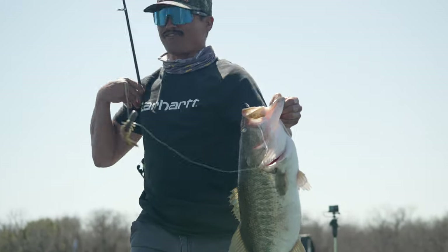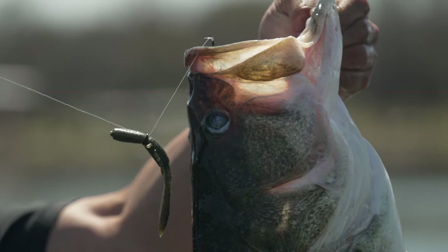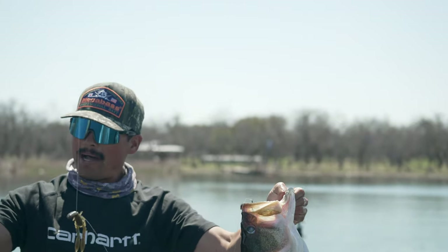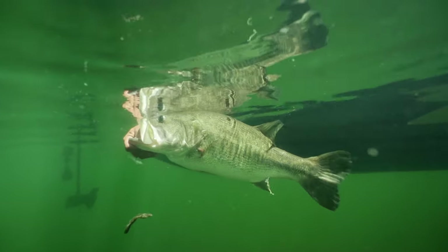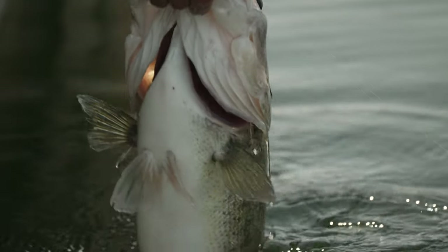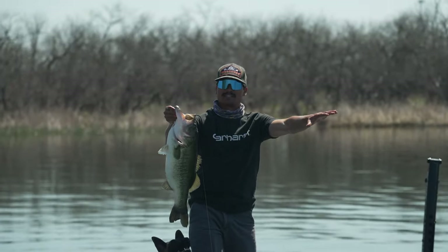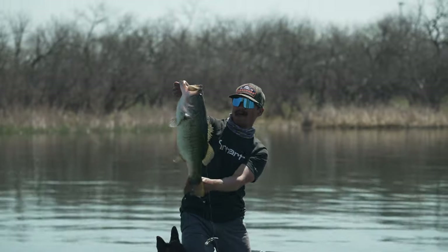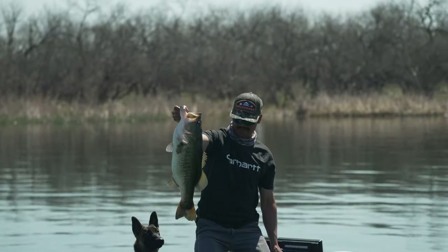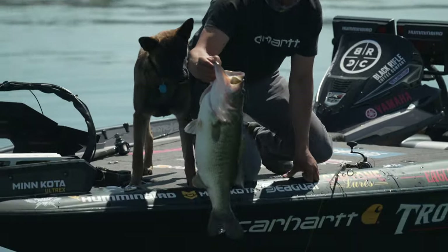We were coming up on this cove, it's a flat and I noticed just a rocky point. That is why we throw that rig — ultra natural, shake it on slack line, feel that little pop, that little tick, reel set it and it's game on. Eight pound test leader, 15 pound test braid, six foot eight spinning rod, and an eight-plus pounder on a neko rig craw. Flat calm, sunny conditions — the only presentation in my mind is a finesse neko rig. That nice finesse presentation, super natural colors, nail weighted wacky — that is awesome.